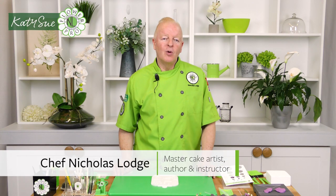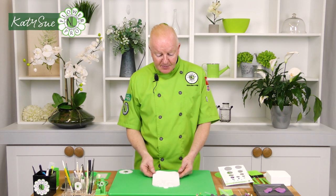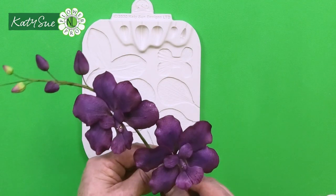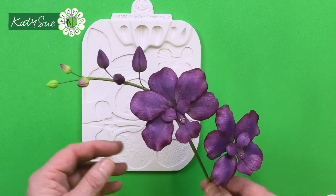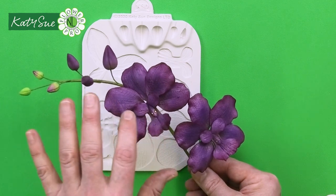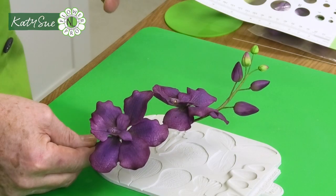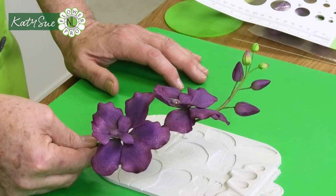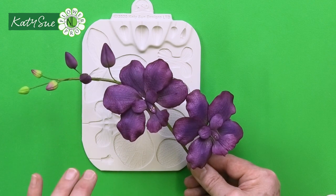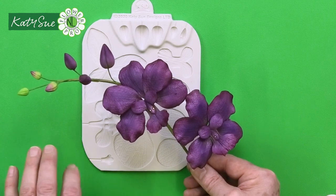Welcome to the fourth part of Ultimate Orchid Mold. In this segment I'm going to show you how to make the Vanda Orchid. The Vanda Orchid is a beautiful purple orchid, very popular in Singapore and Southeast Asia, and it comes in shades of purple, lavender, right through to pinks. There are hybrids and many varieties and color variations. All of the components are individually wired, similar to the Cymbidium but a little bit different.